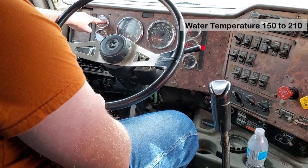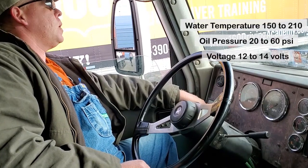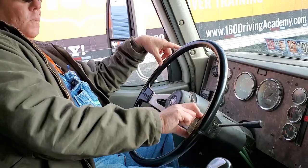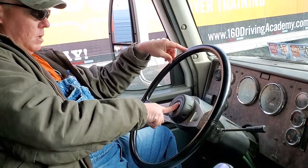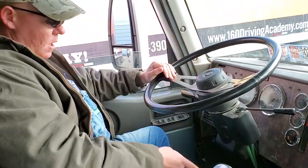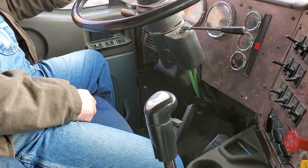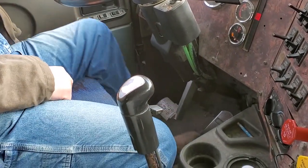Water temp should be between 150 and 210 degrees, oil pressure between 20 and 60 PSI, voltmeter between 12 and 14 volts. The steering wheel is clean, not cracked or broken, no more than two inches of free play on a 20-inch wheel, or 10 degrees. City horn works, highway horn works. All three pedals are well-grooved, all three are free of grease, oil, obstructions and debris. The clutch has one to two inches of free play and the brake is firm, not soft or spongy.